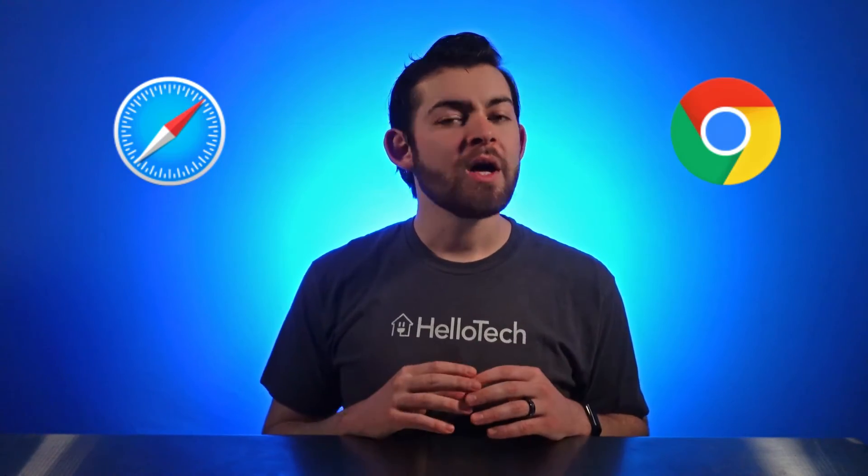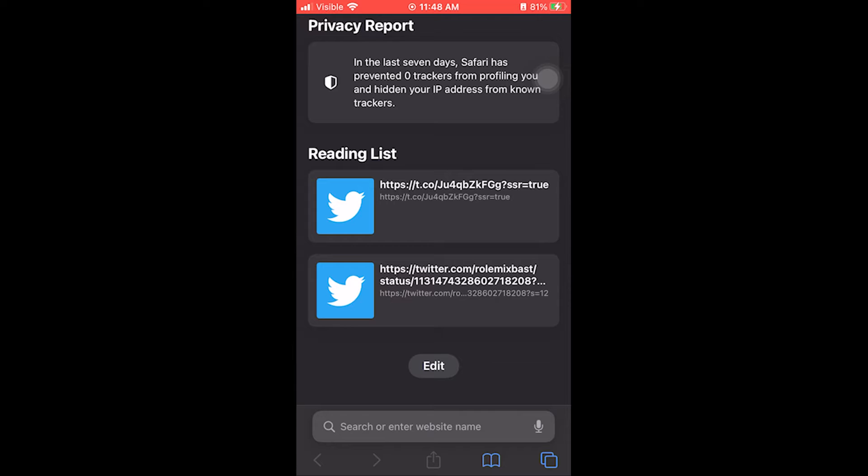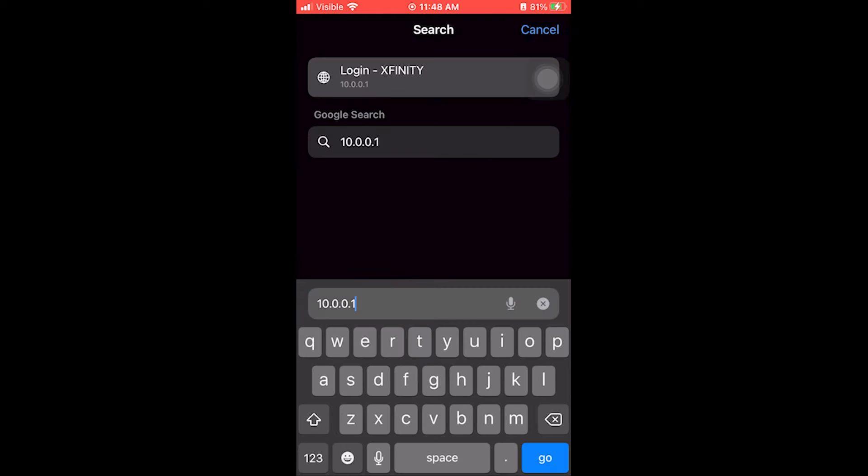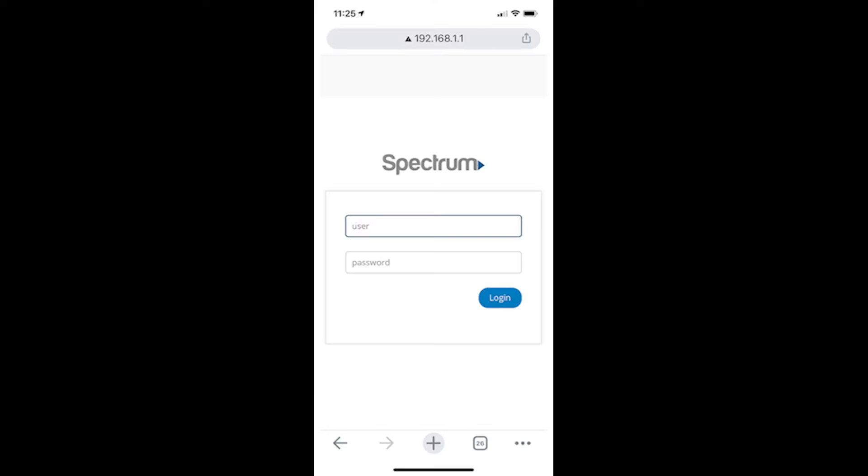Once you have your router IP address, open a web browser on your iPhone. You can use any web browser, such as Safari or Chrome, but Safari is installed on all iPhones by default, so that's what I'm using here. Next, paste or type your router's IP address into the search bar and tap Go on your keypad. To paste, tap and hold the address bar on your browser and select Paste, or type the number you wrote down earlier.